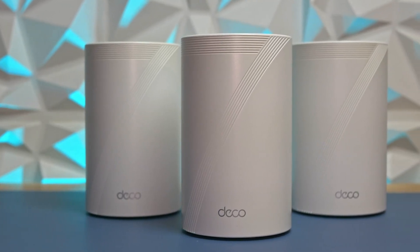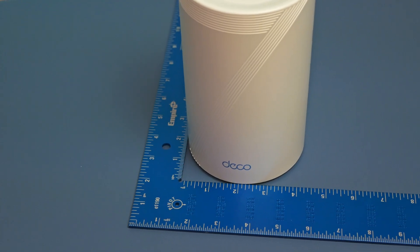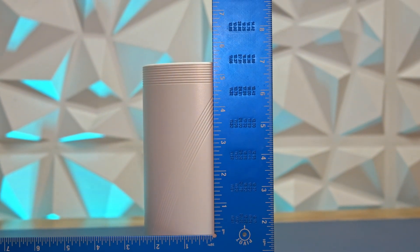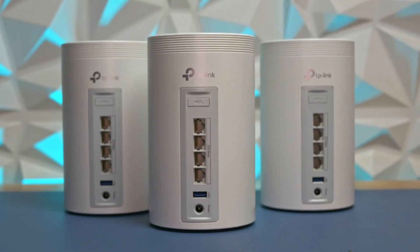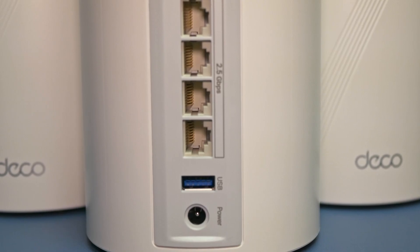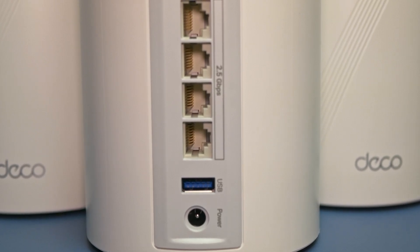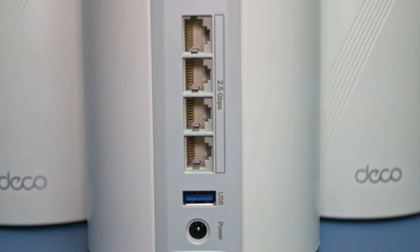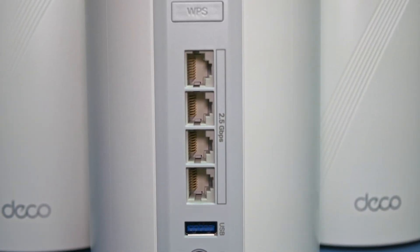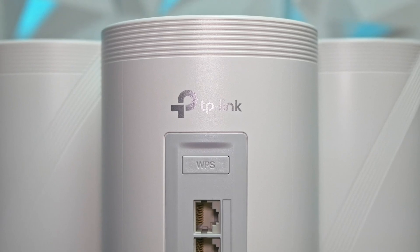All three Deco BE63 units are identical and make up the BE1000 whole home mesh Wi-Fi 7 system. They're a bit smaller than my old access point — each one measures about 107 millimeters in diameter and stands 137 millimeters tall. Around back, you'll find the power input, a USB 3.1 Gen 1 port for connecting external storage for backups or file sharing, four 2.5 GBE ports for wired LAN connections or dedicated backhaul, and a WPS button for legacy IoT devices.